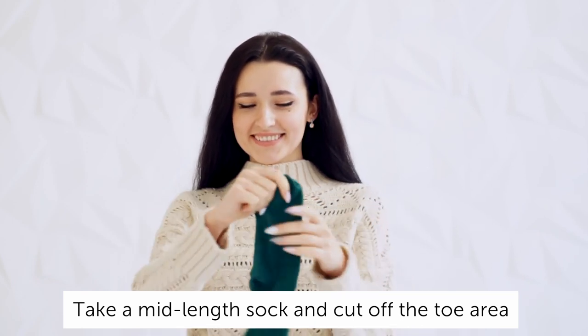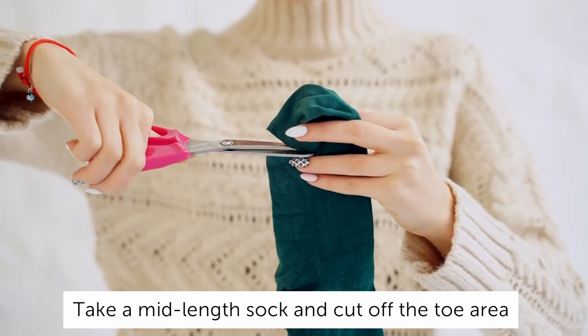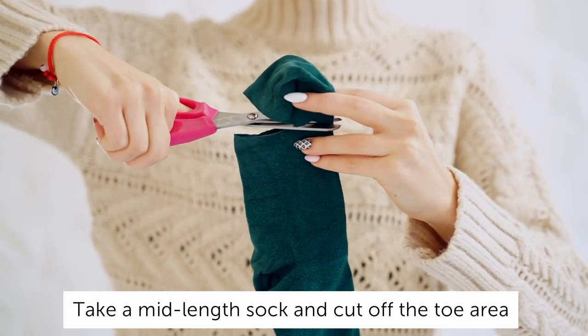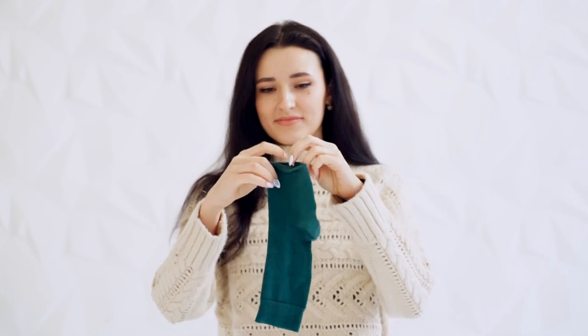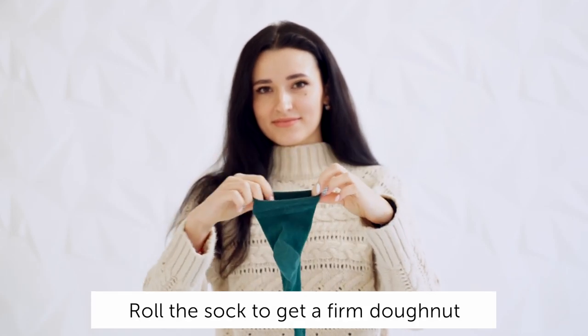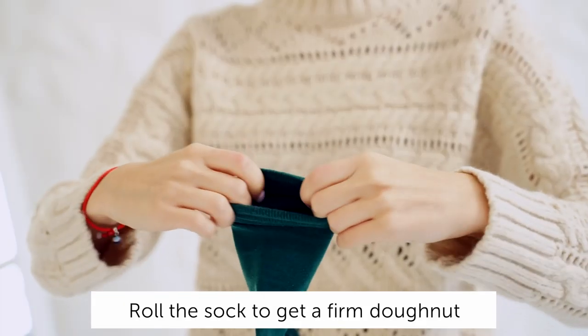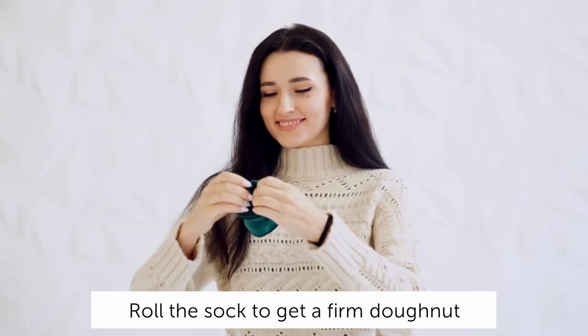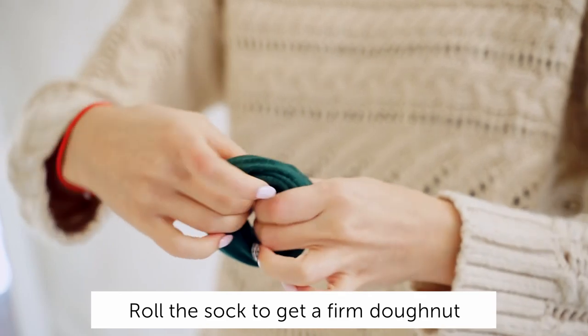First, you need to prepare your sock. Take a mid-length sock, cut off the toe area and start rolling it all the way down. When you get to the end, you'll have a lovely firm doughnut.